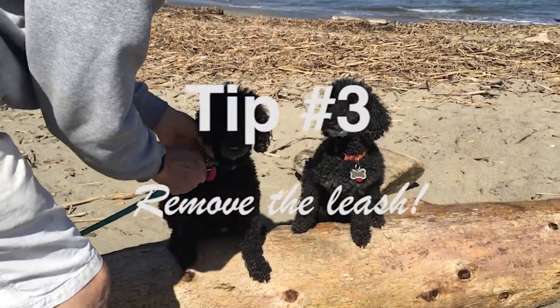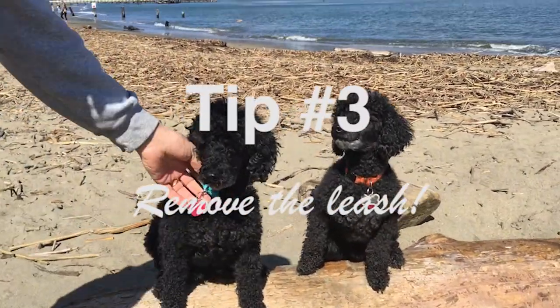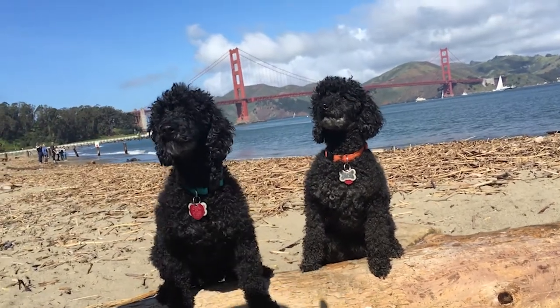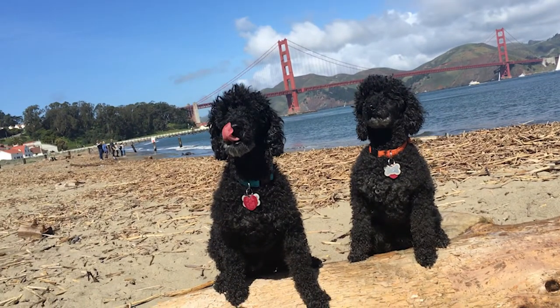Tip number three: remove the leash. Leashes are unsightly in formal dog portraits. Removing the leash gives the dog the impression of complete freedom. Dogs are more likely to smile for the camera with the leash removed.